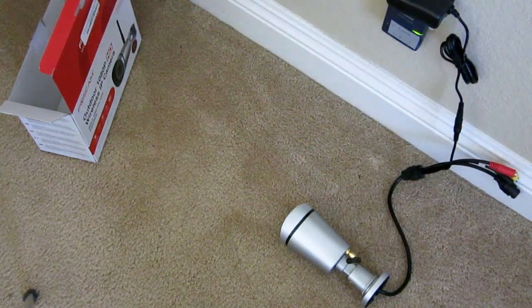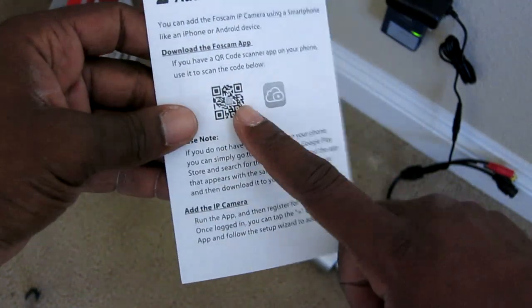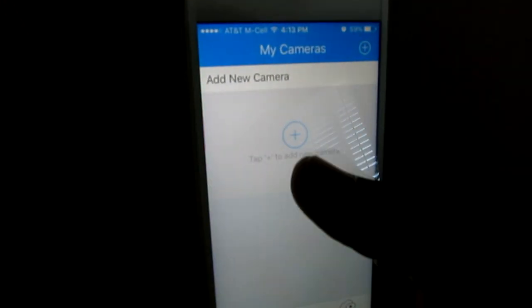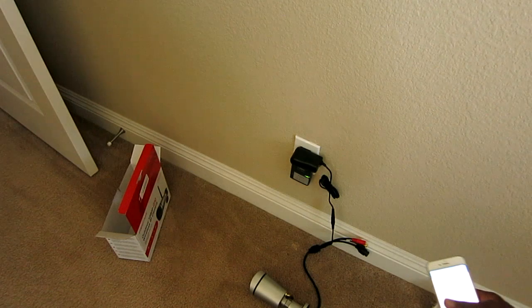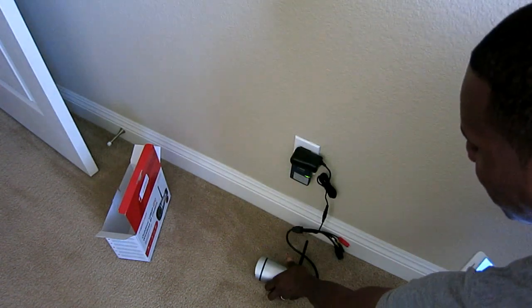Now we're going to go ahead and download the Foscam app. In the instructions there's a QR code in case you can't find it in the app store — just scan the QR code and it'll bring up the app. So I installed the app on my phone, hit the plus symbol to add a camera. It's asking for the QR code, which is on the bottom of the camera itself — and that only took about a third of a second to scan.